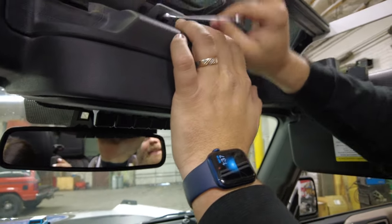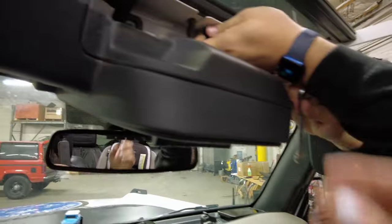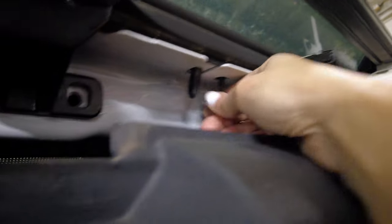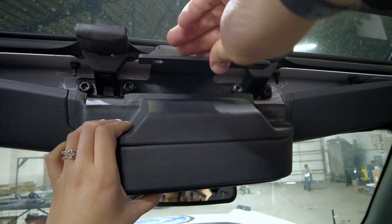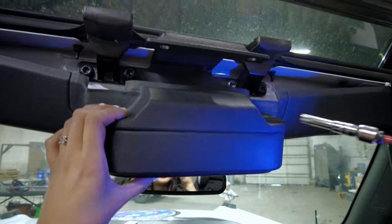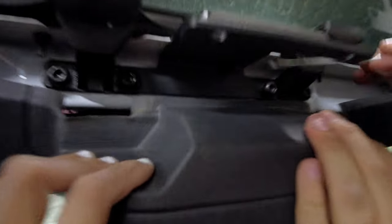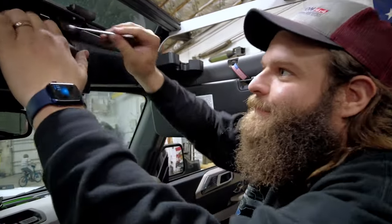The 10mm Phillips screw bolt is going to take a second. The struggle is real - got it done about three-quarters of the way. Now we've got the hardware back into place. Start with the big bolts - tighten until it feels good. Don't forget to tighten your 10mm - that's important. Once you've got this done, go ahead and put all the trim back together and it's like you were never even there.